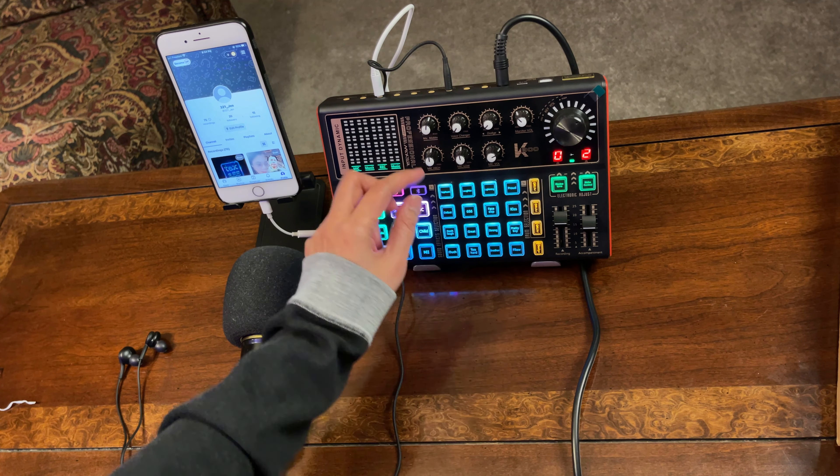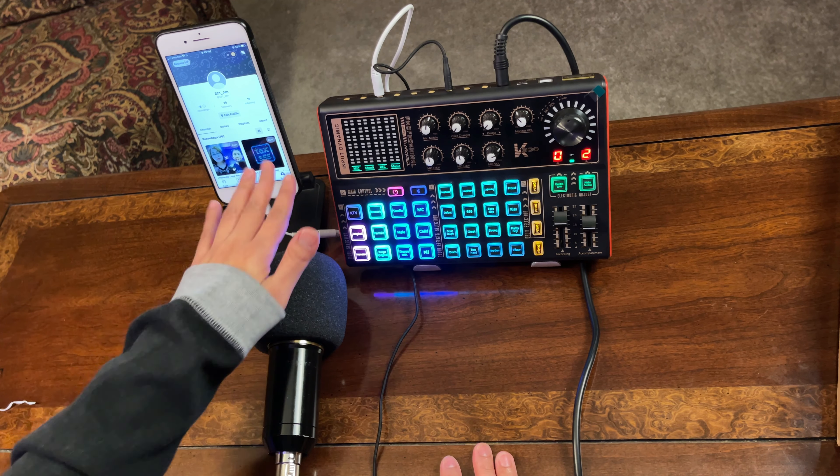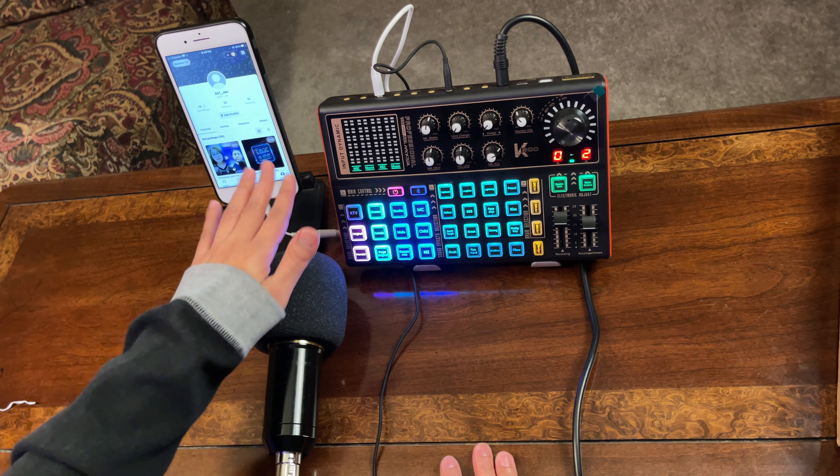I'm going to hit done. These four buttons here are your options for recording or singing. If you want no reverberation — for example for podcasting — select Original, because that preset has no effects even if you turn the reverb volume up. If you want to know all the features of the K300 live sound card, I'll add a link in the description below. For this demo, let's use KTV with the reverb set to about 50%. Let's start our recording now.